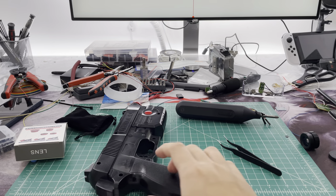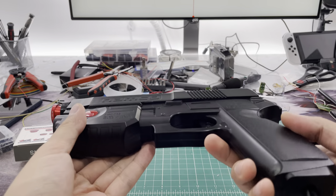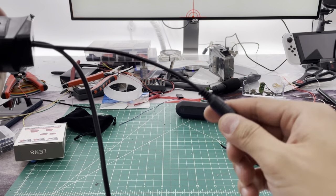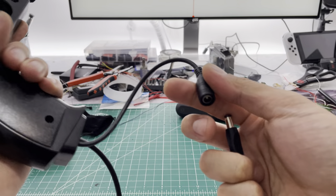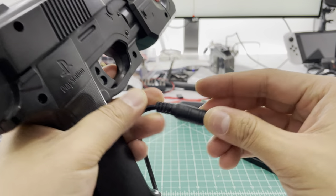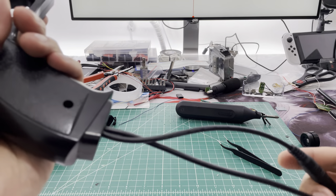Welcome back to RPEG Electronics everyone. Today I finished what looks to be the same but it's a little bit more premium now. This one has the power supply cable here for recoil action, and the regular USB cable going to the TV.